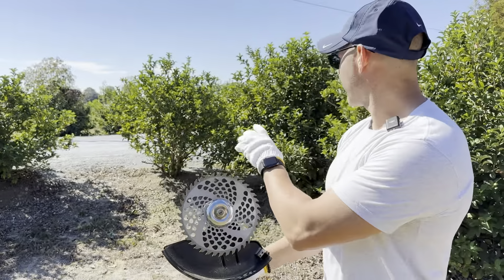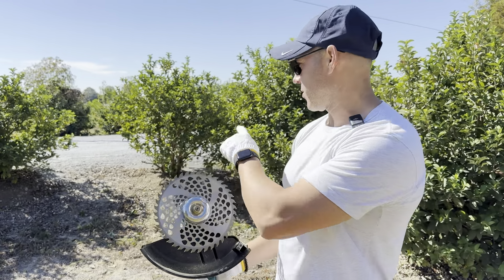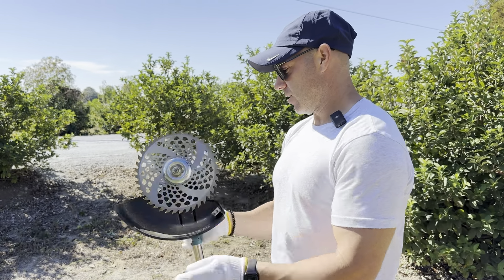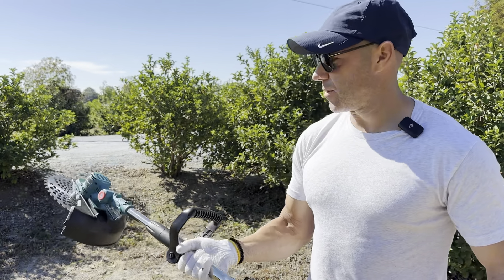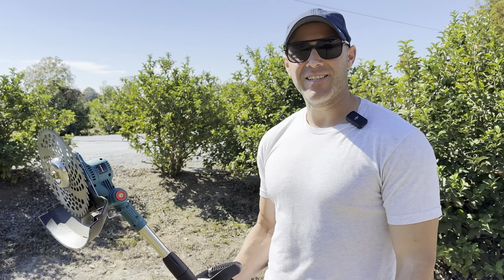I got a lot of the low-hanging limbs and the circular blade actually cuts some of the taller weed bushes. This is definitely a great tool — I forgot to show that the head pivots like this. This is going to come in real handy trimming around my yard and making everything stay nice and neat.